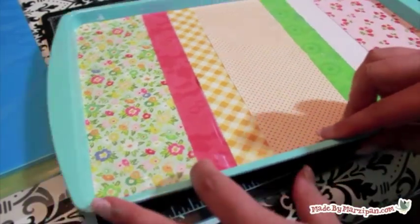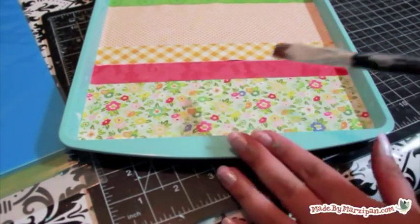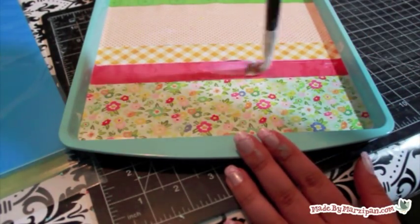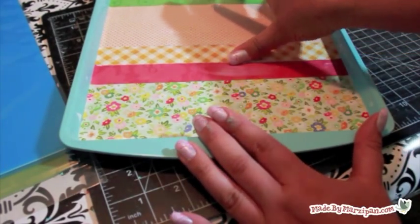When your Mod Podge dries, you may notice some bubbling of your paper. To fix this, apply a small amount of Mod Podge to the gap. Work the bubble towards the nearest seam or edge and rub it firmly with your finger until it flattens and seals.